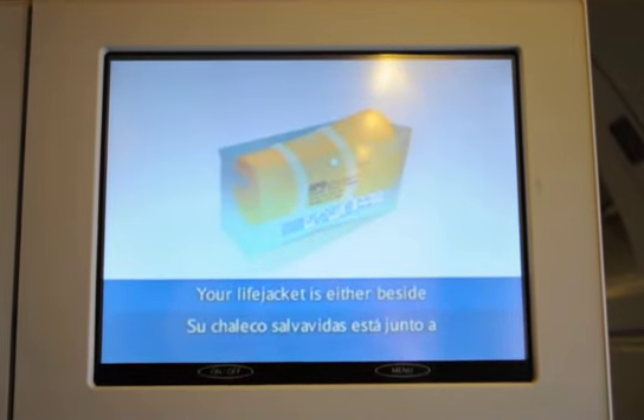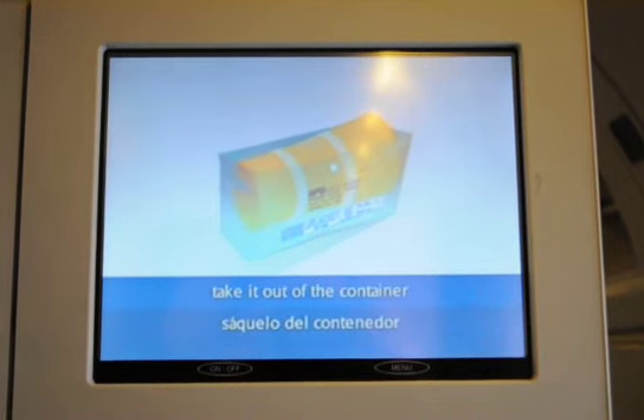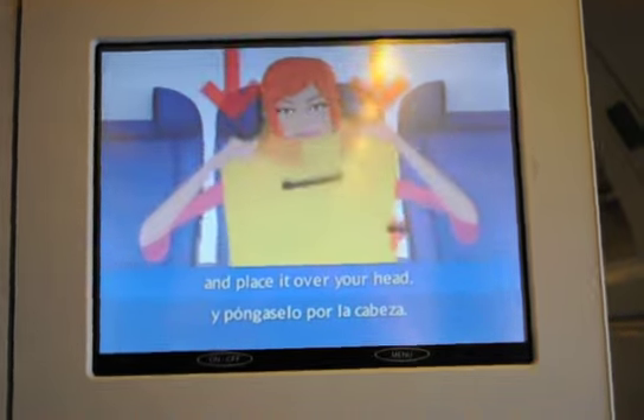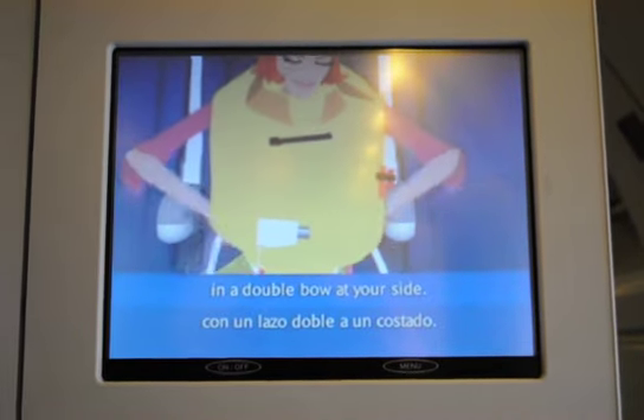Your life jacket is either beside or underneath your seat. To use it, take it out of the container and place it over your head. Part the tapes around your waist and tie them securely in a double knot at your side.